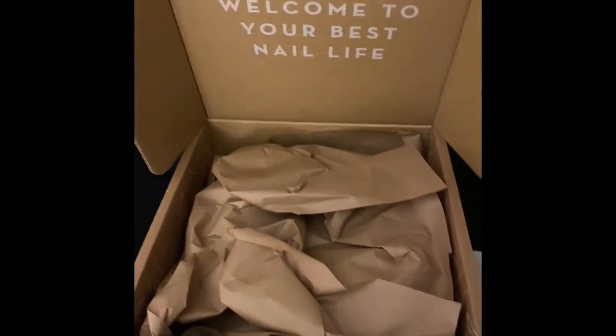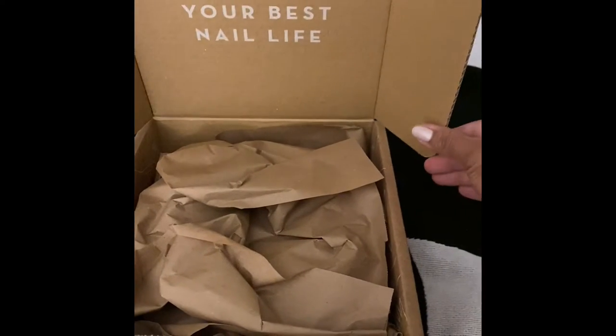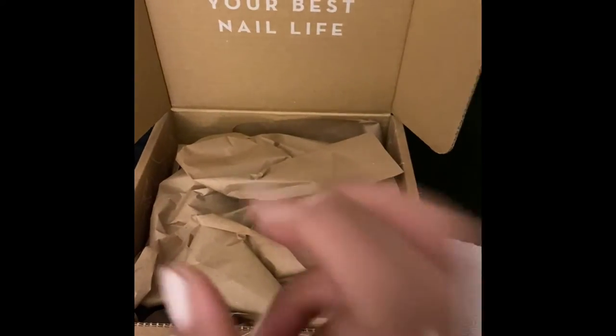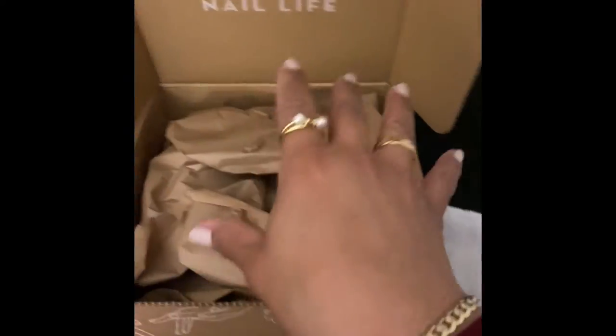Anyways, this is their box. When you open it, it says 'Welcome to your best nail life.' They came out with new hand care products, and that's what this order is — plus a few little stickers. So let's get to this unboxing.